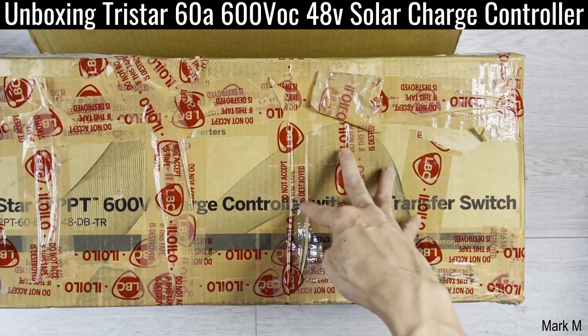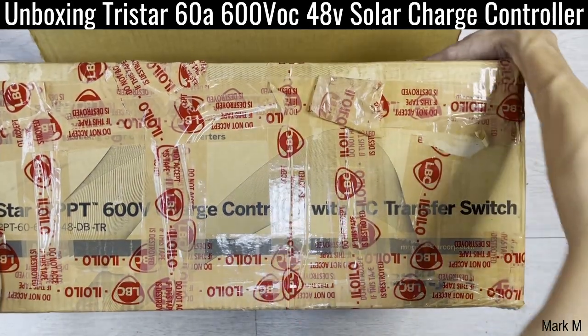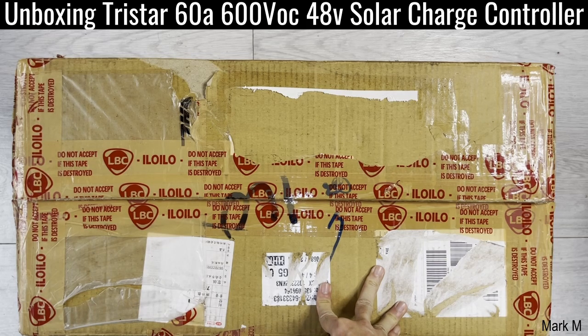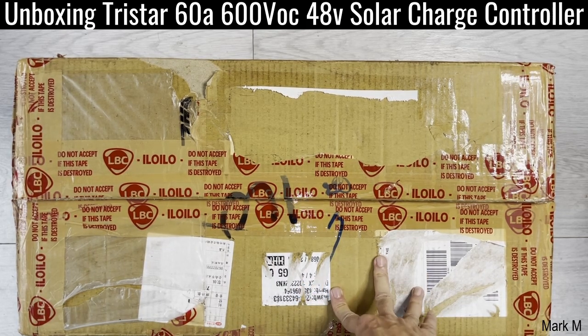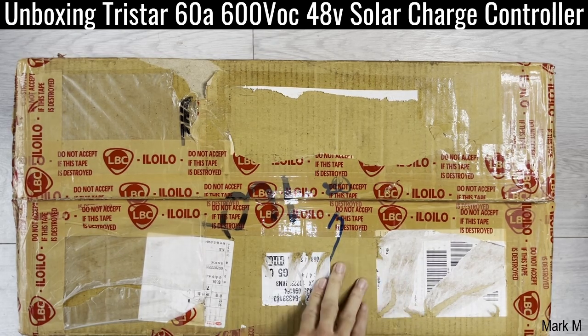So make sure before buying this type of solar charge controller, look first at what's good for you or what fits your design. If you're an installer and you're looking for versatility for your client who wants a hybrid backup or off-grid backup while using a single string connection or setup, this is the best solar charge controller for you. Okay, let's open it up.